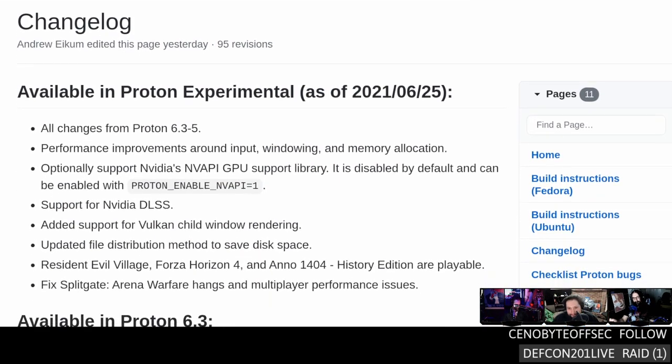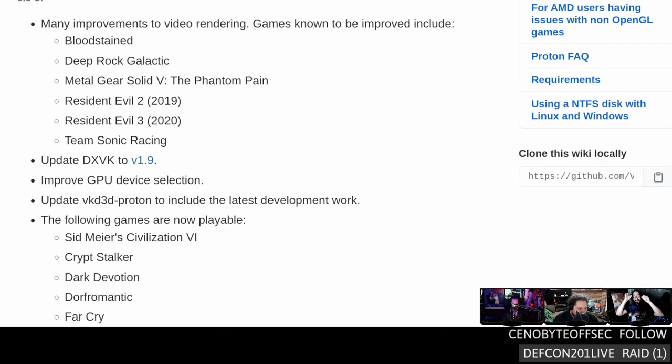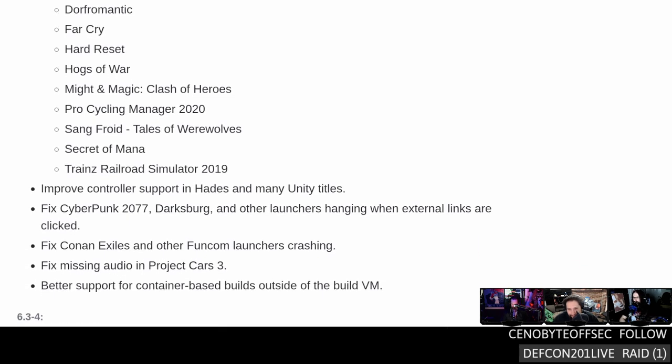There's new versions of Proton. Version 6.3-5 is the current stable, and it brought improvements for Bloodstained, Deep Rock Galactic, Metal Gear Solid 5 — thanks Foxy — Resident Evil 2 and 3 remakes, and Team Sonic Racing. They also updated DXVK to 1.9, which we talked about last week. VKD3D got updates as well. Secret of Mana was the one a lot of people were talking about on Twitter.